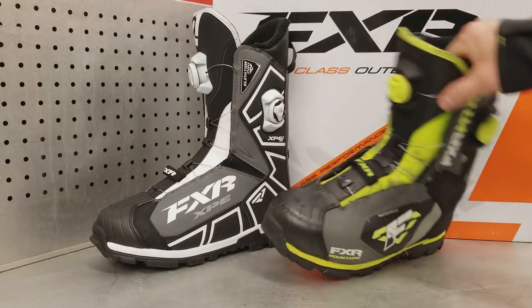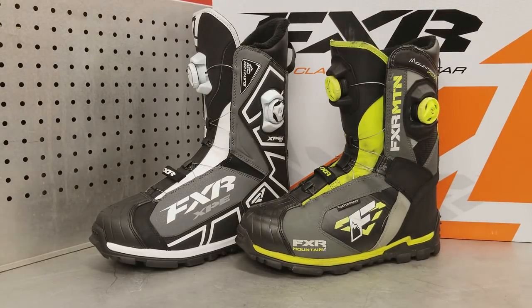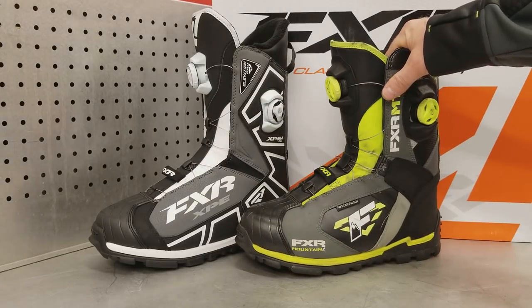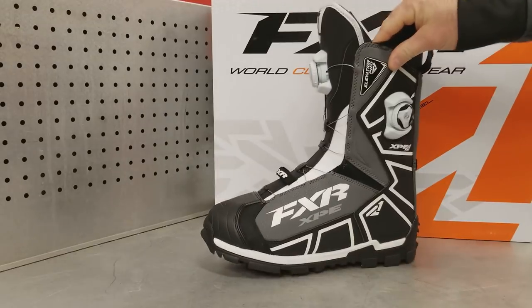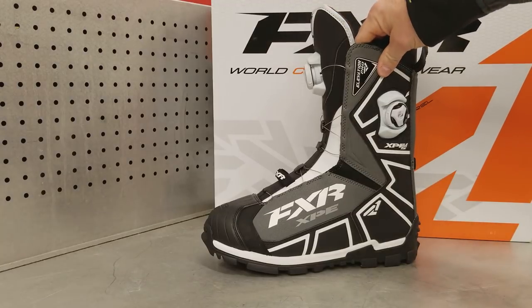This boot has lasted me two years. There's nothing wrong with it — I would happily wear it for a third season, and I probably will from time to time. But FXR released a new updated version: the Elevation Light Pro Dual Zone Boa. It's quite a mouthful for a name.